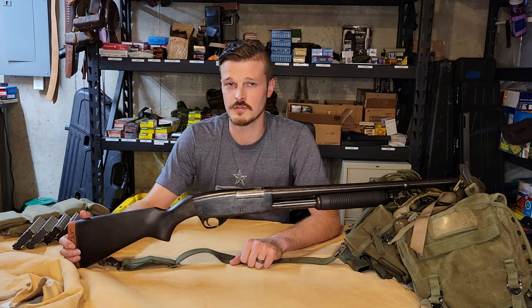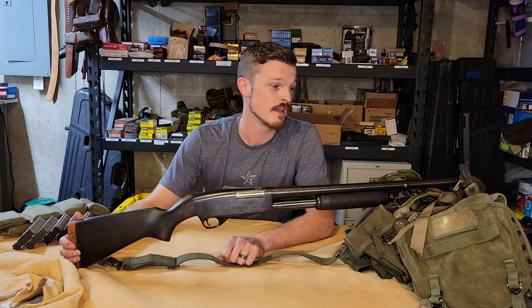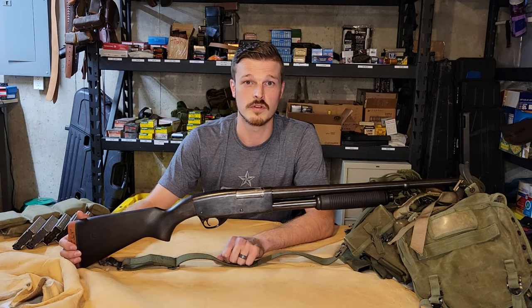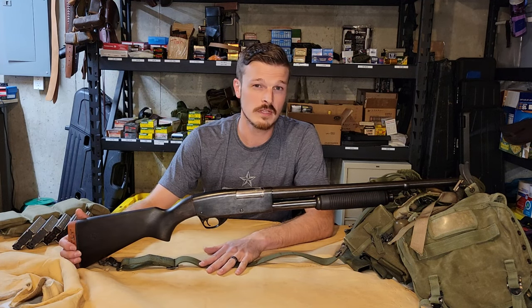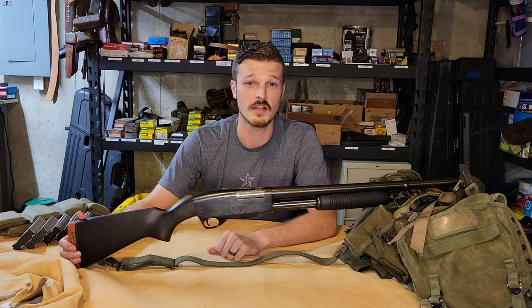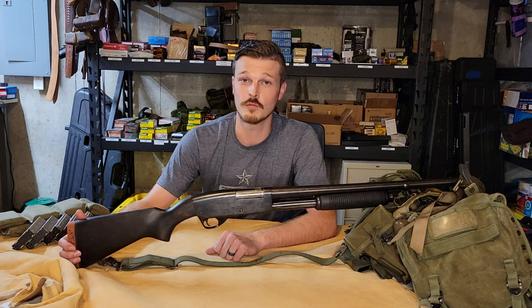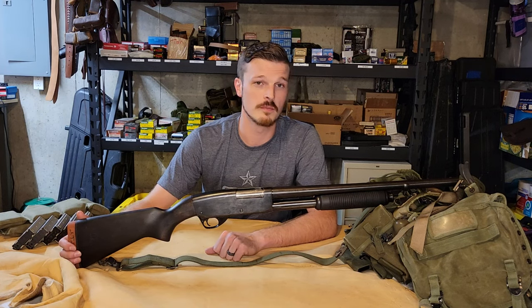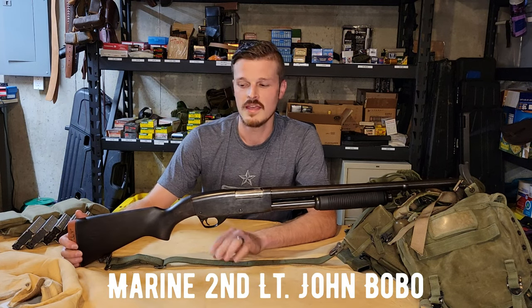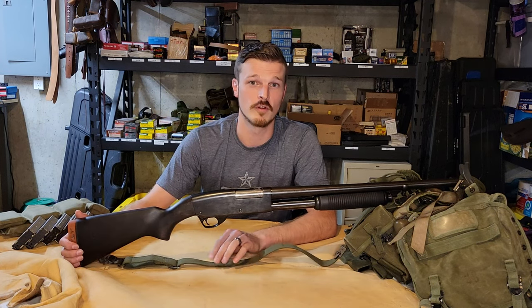This would have been used for guard duty, searching — especially if you're like a dog handler or something like that — checkpoints, riding along in convoys, clearing out buildings. Mostly probably used on guard duty. One really useful and practical function of a shotgun would be for someone that is a point man, especially in dense jungle environments. I believe one of the people awarded the Medal of Honor in the Vietnam War was potentially using one of these shotguns, which is probable considering the number that were in country over all the other styles.